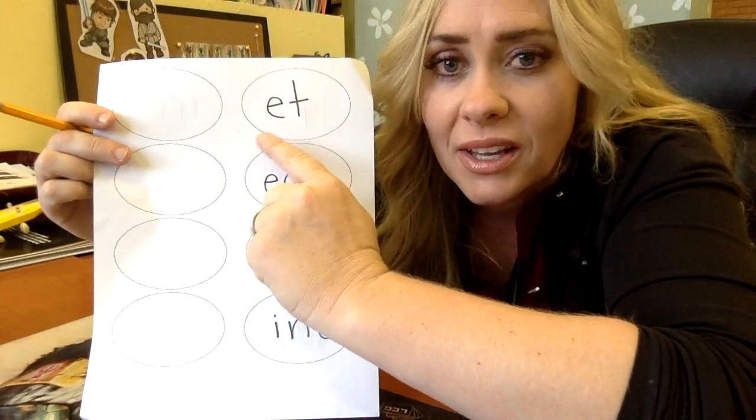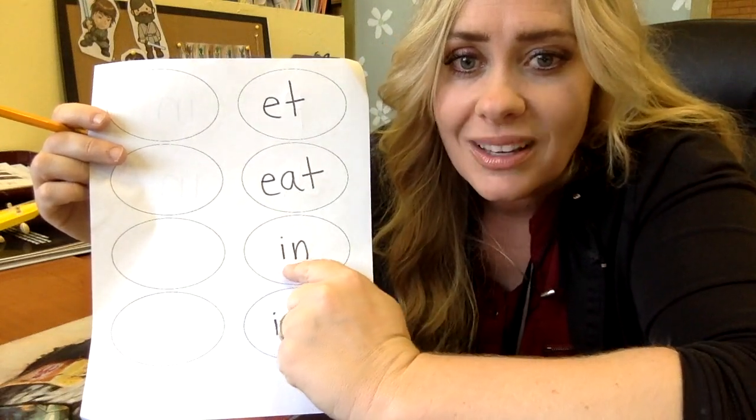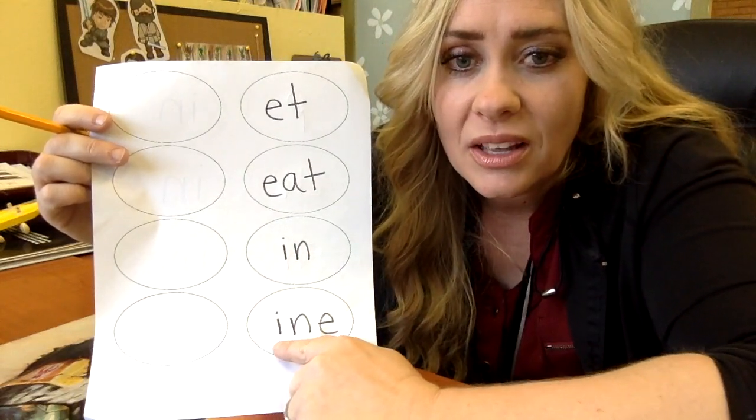So this first one is a short E: et. Next one: eat. Next one: in. Last one: ein.